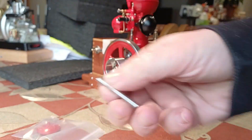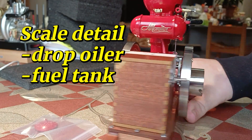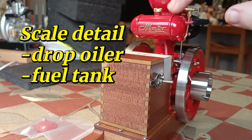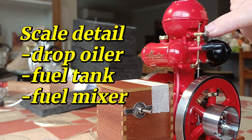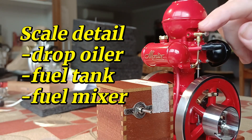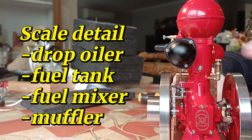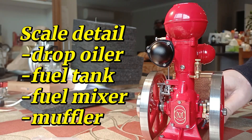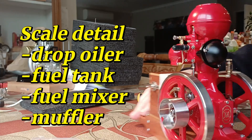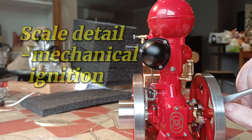We have a starting unit here. Look at the fuel tank — for goodness sake, that fuel tank is so cute. The fuel mixer, or carburetor as we call it, is also beautifully rendered, and especially this muffler. I mean, the whole thing is just a work of art. And we've got a mechanical ignition here.